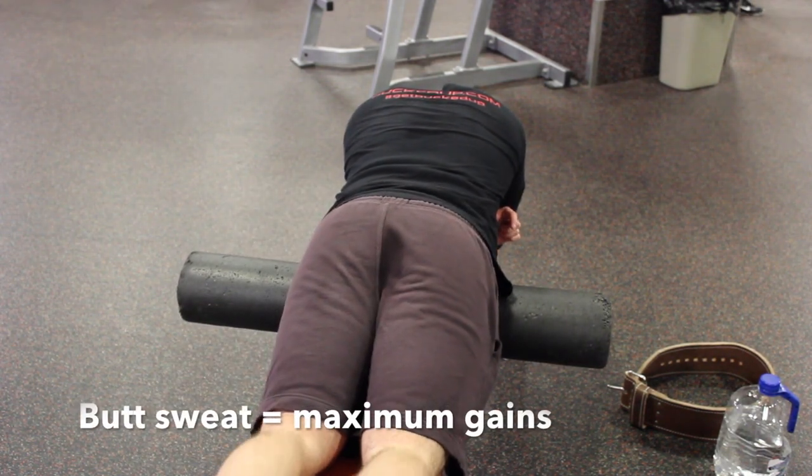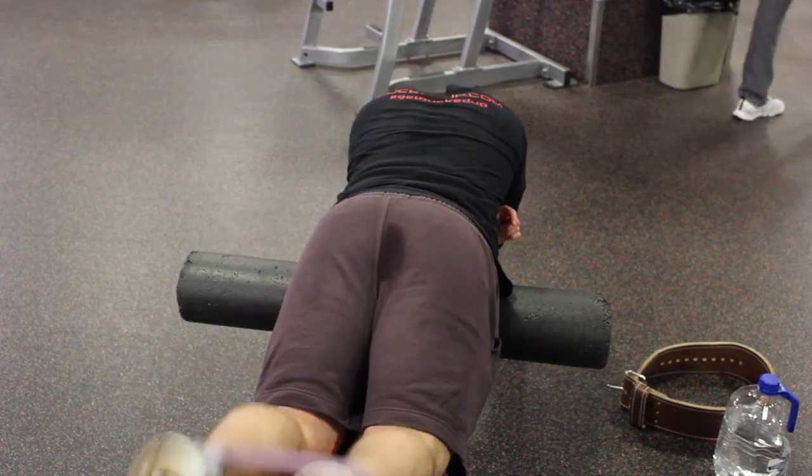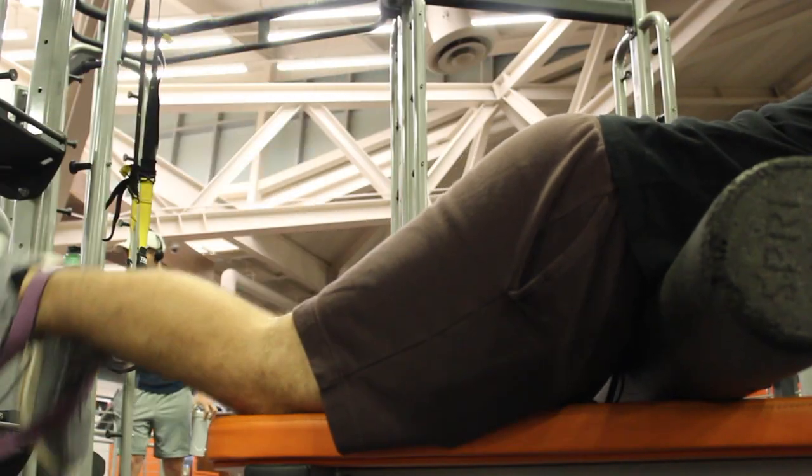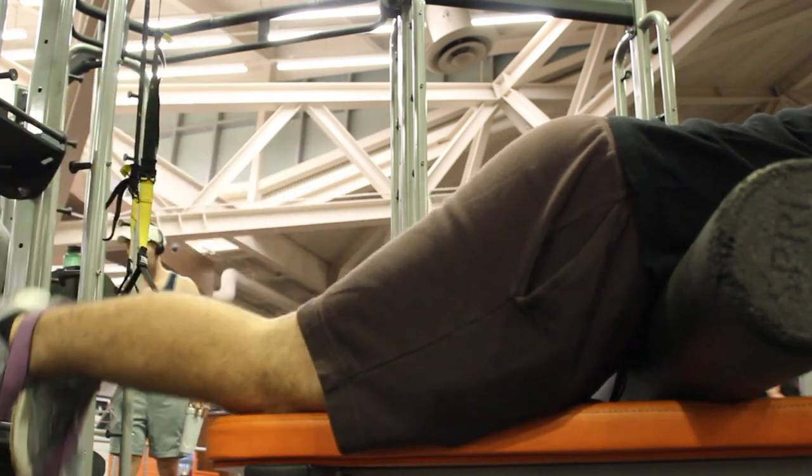Next up we did a hamstring curl variation with a band, and I also put a foam roller underneath my hips to get that nice angle on the hamstring.